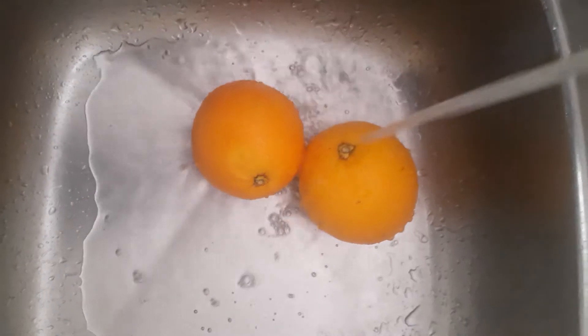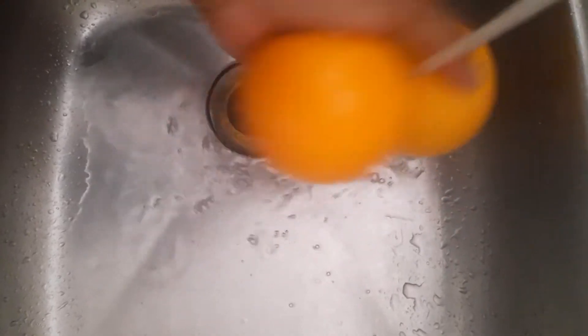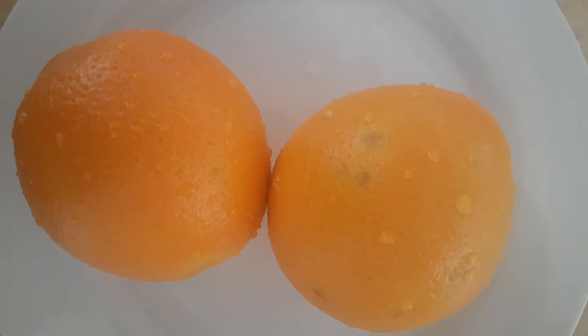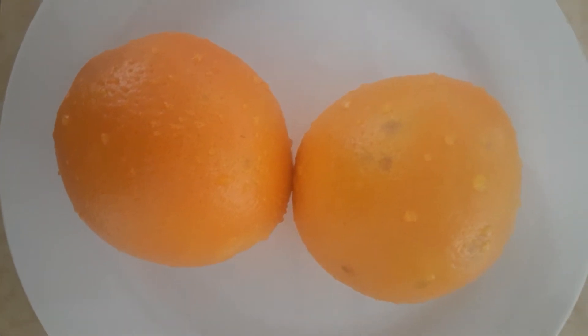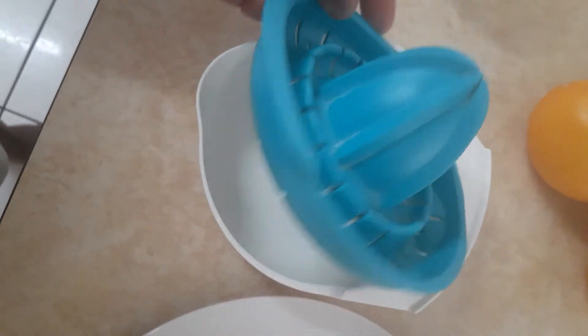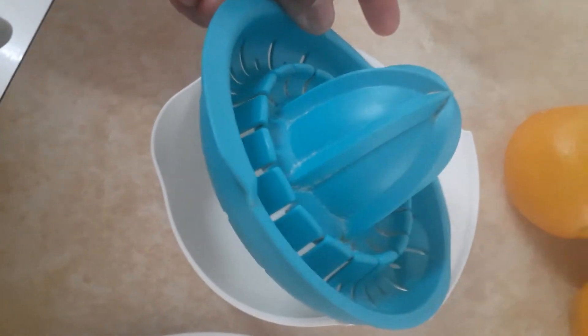After washing them, I'm going to cut them into two, so it will become four pieces. And I'm going to use this — this is a simple thing to use for making a quick orange juice.